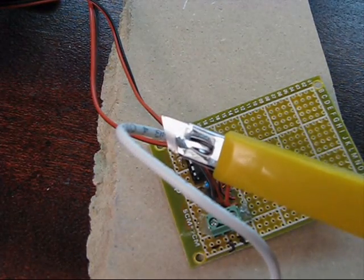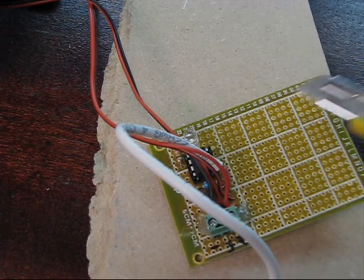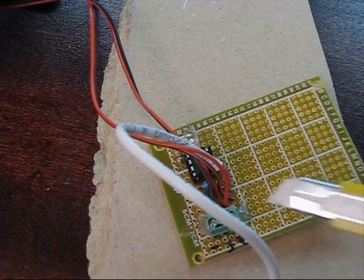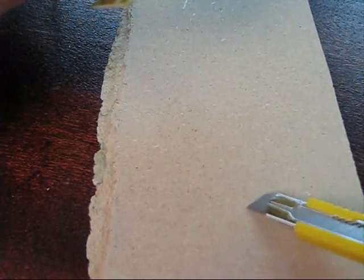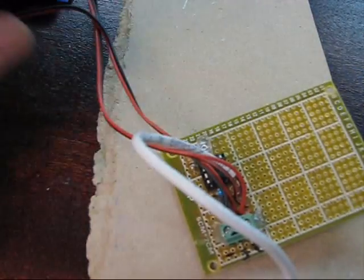We're just going to be using a small X-Acto knife to do that. Obviously you're going to be running off the end and possibly cutting through the material, so you don't want to be doing this directly on a desk. What I'm using here is just a scrap piece of MDF that I had lying around.